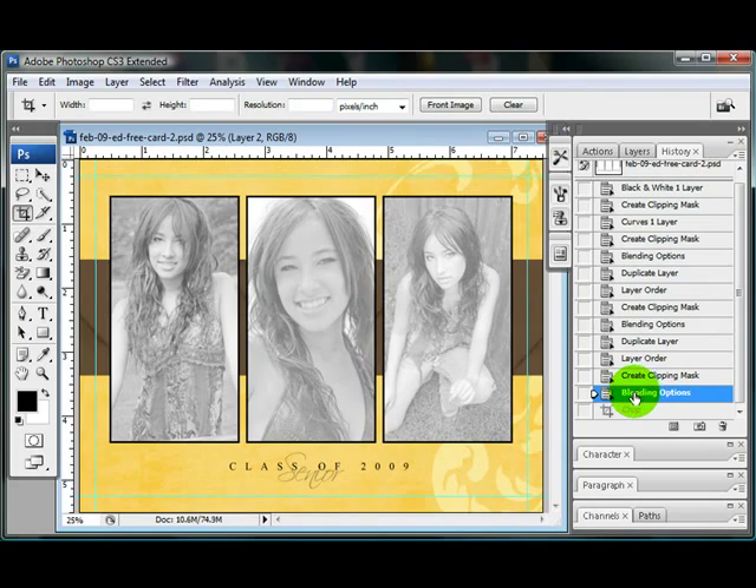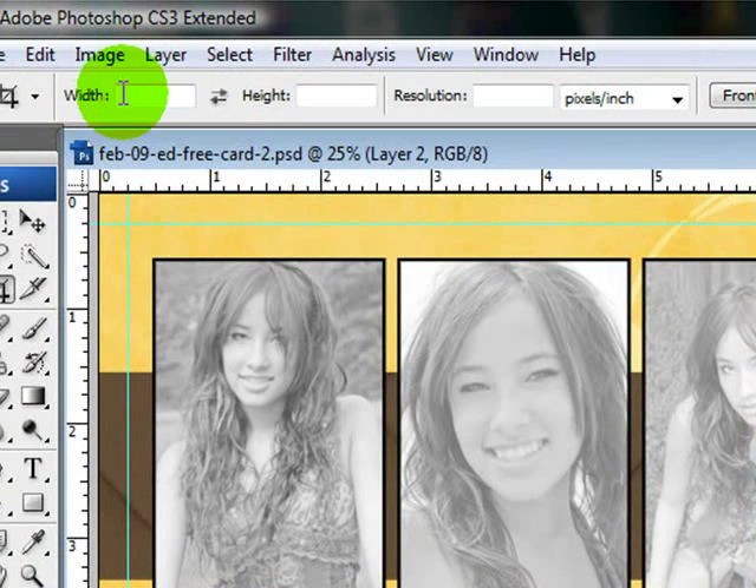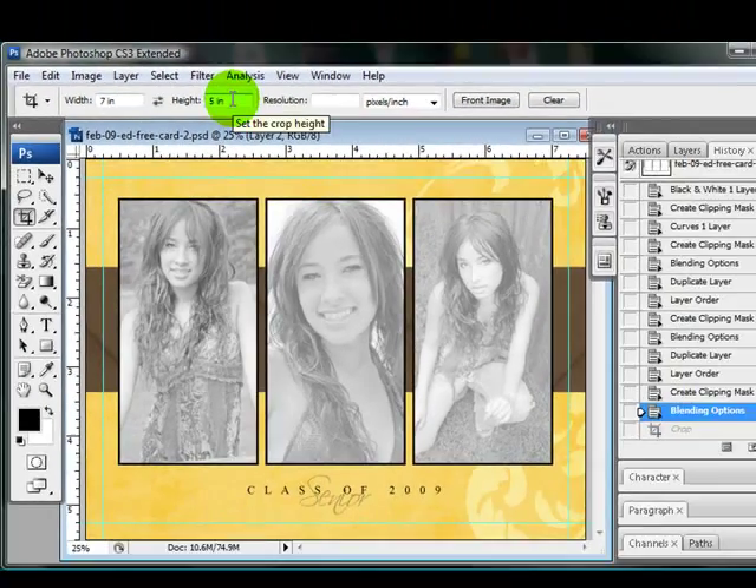So I'm going to come over to my history and go ahead and undo that. I still have Snap To Guides turned on. I'm going to come over to the width field — as long as my crop tool is selected, I press 7 IN, then 5 IN. So that's going to make it 7 inches wide and 5 inches high.